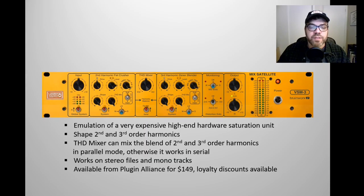The plugin works on stereo files. It's actually a mastering grade plugin and it can also work on mono tracks. This plugin is available from Plugin Alliance for $149, although loyalty discounts are available which can get the plugin down to $29 or $49.